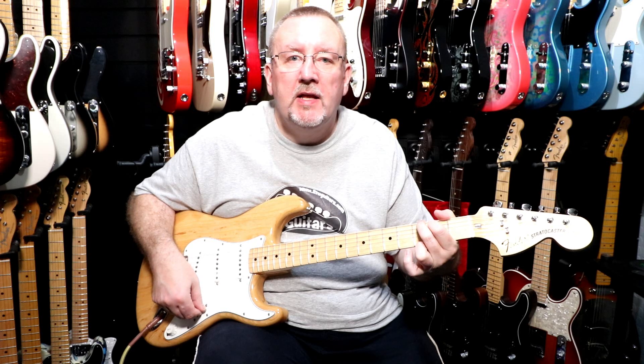So that was the neck pickup on its own. Now we'll go to the next position which is the neck and middle pickups together.